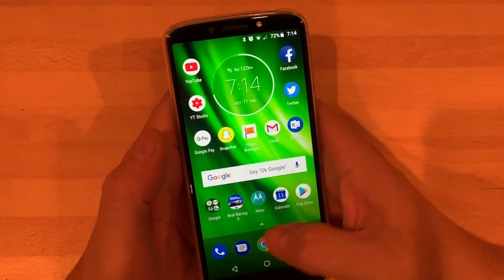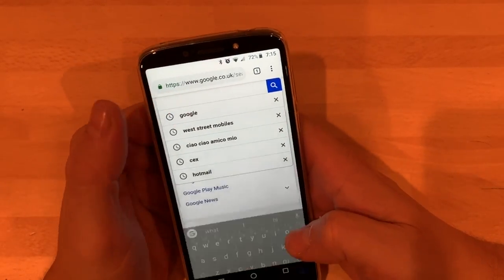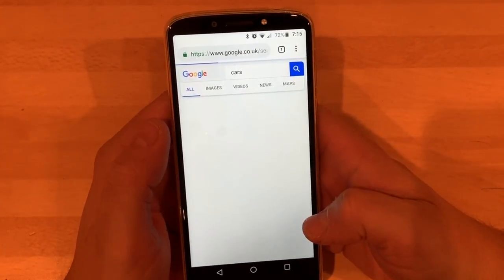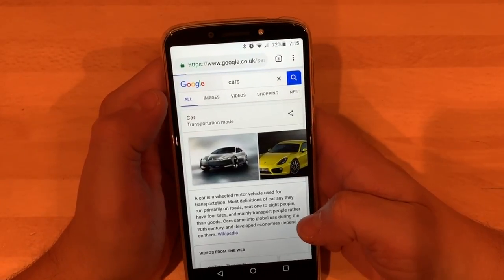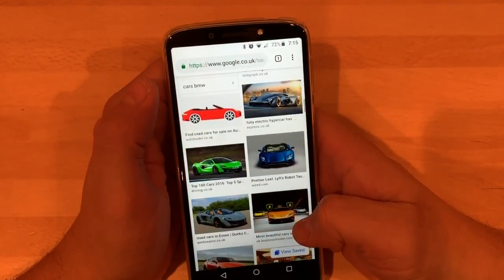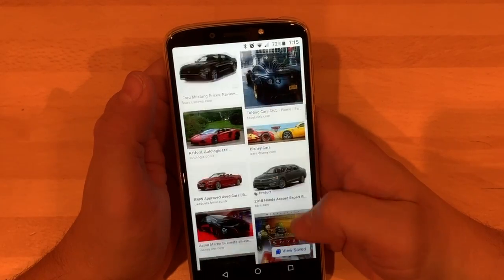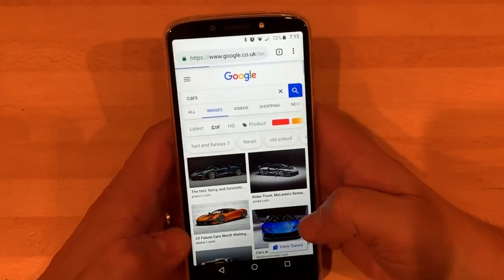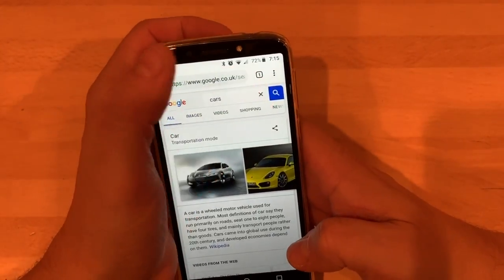Let's do some internet searching using Chrome. We're going to search cars — I always seem to search cars for some reason. Bring up the images — very nice. The internet searches, you know what I mean? It's spot on as well. Can't complain about that, it literally is good.